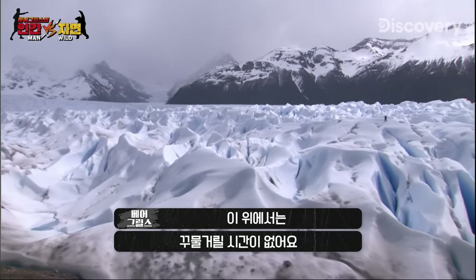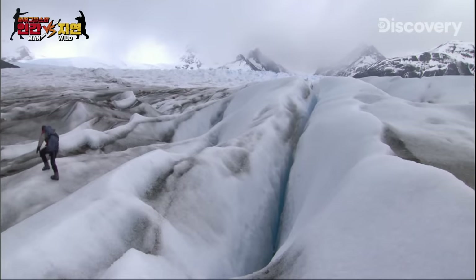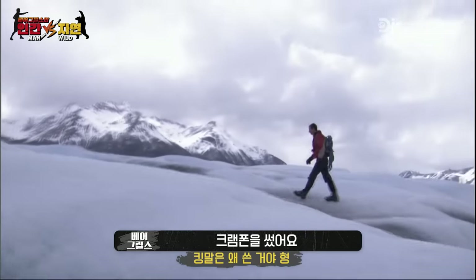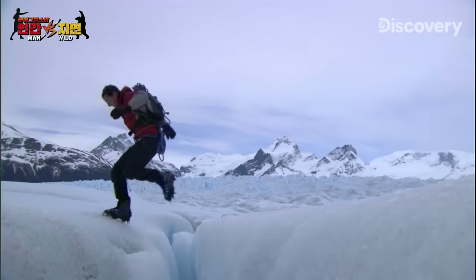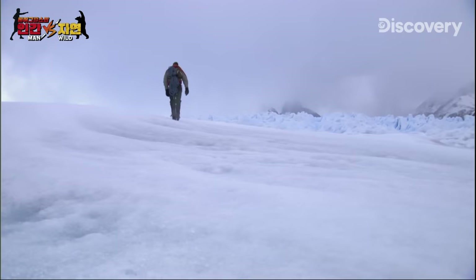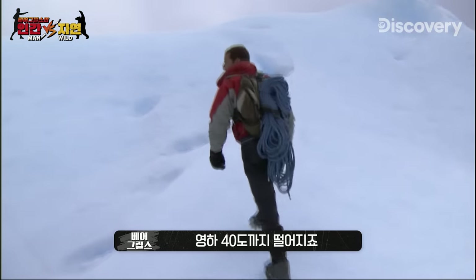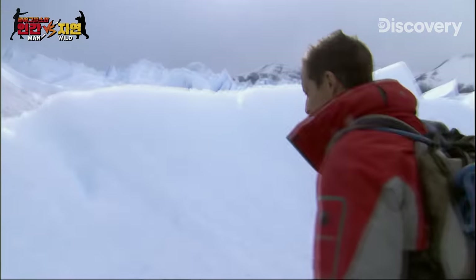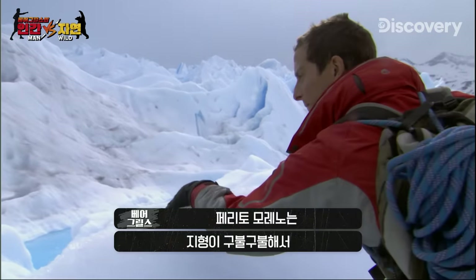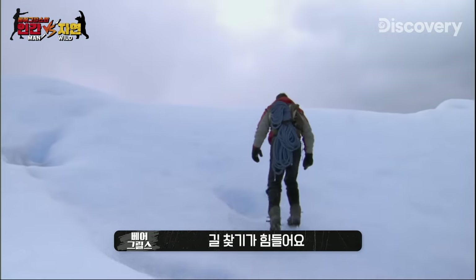You don't want to hang around up here. You've got to keep moving. To get some speed up, I'm going to ditch my socks and use normal crampons. If I can't get over an obstacle, I just have to go around. The temperature on the glacier can plunge to minus 40 degrees, but the twists and turns of the Perito Moreno make navigation a real challenge.